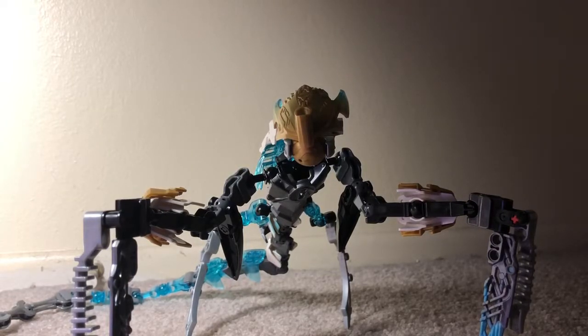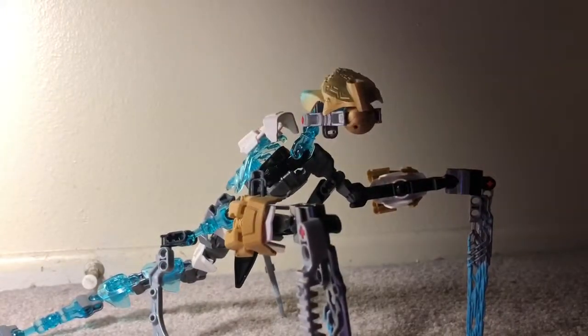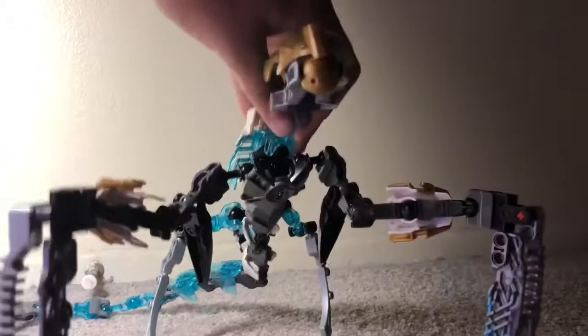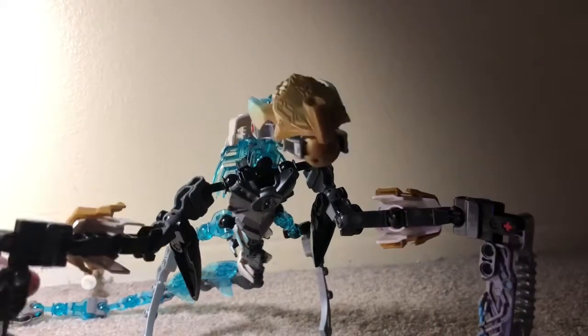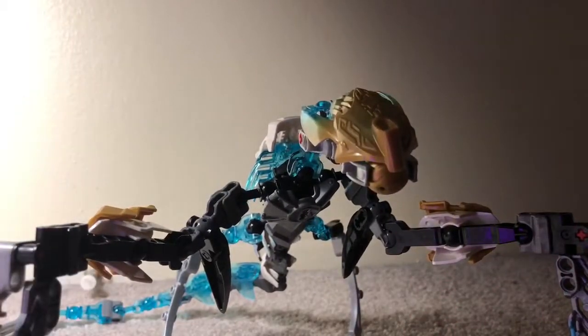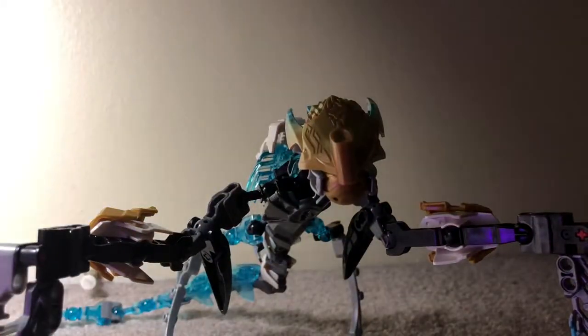And once Makuta was finally defeated inside the Matoro robot, she finally truly broke free. And now, since she's technically on the Toa side, she is now working with the Toa, such as myself, Makuta Spiro, to save Jaller, or save anyone, or save the world at the time of this recording. Of course, that will change in the future.